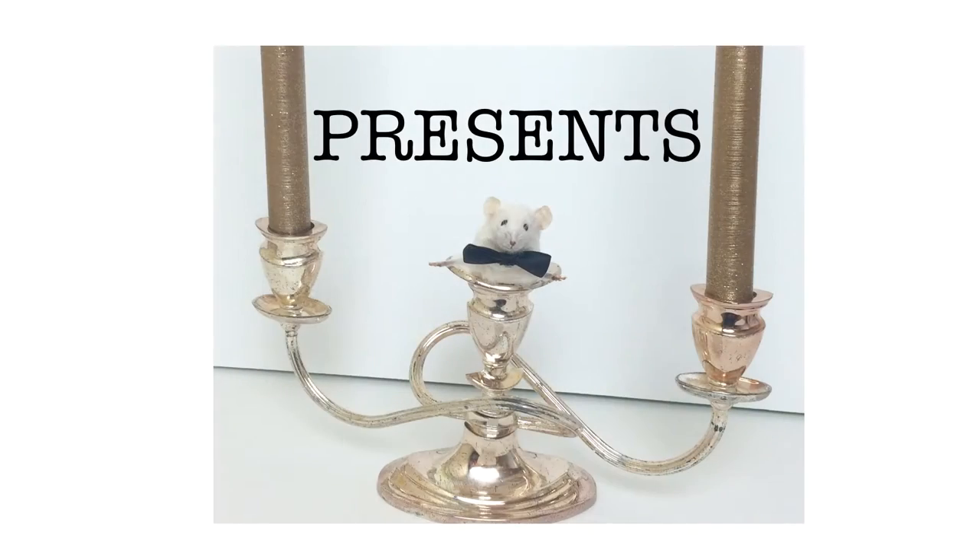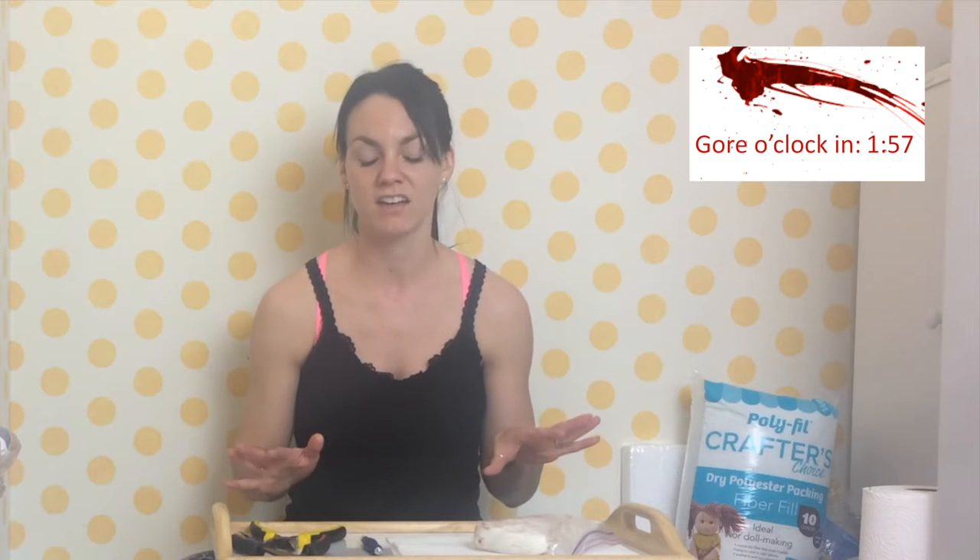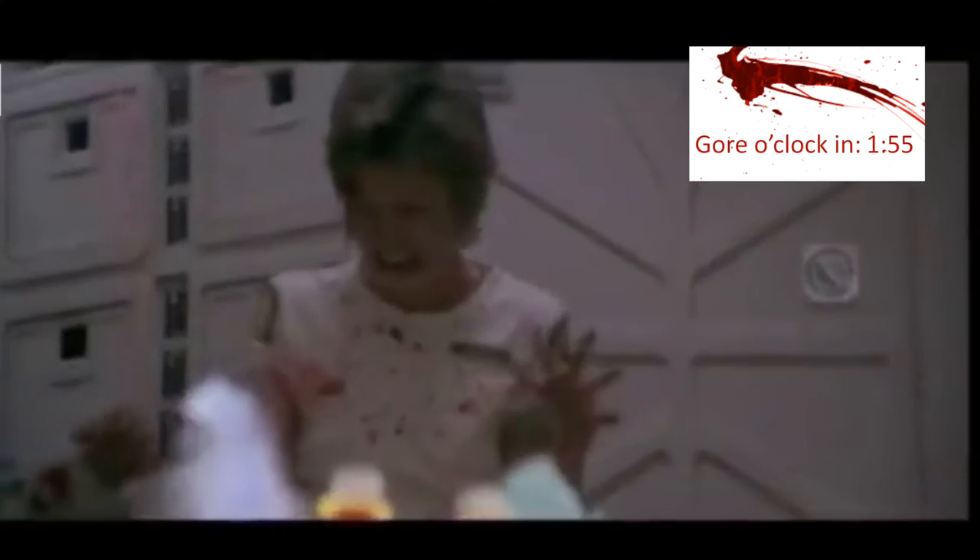If you want to know how to taxidermy a mouse, this video is for you. This is going to be nasty — the gore is going to be intense. This video is disgusting. If you don't want to see the gore, you need to click the link now. Bye, I'll see you next time.